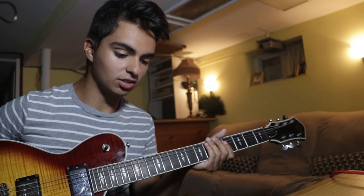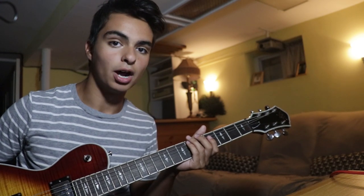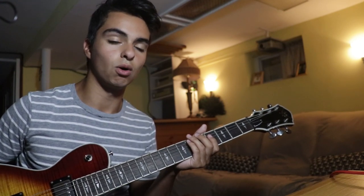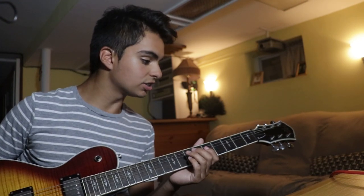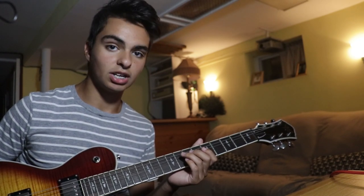If you're wondering what guitar this is, it is a Michael Kelly guitar. I have no idea what model it is - I actually threw out the whole box and everything. But it is a really lovely guitar. It was like $400, definitely worth the money.